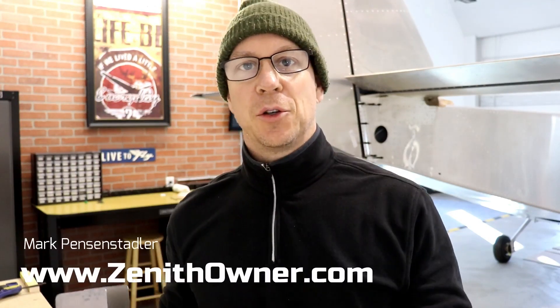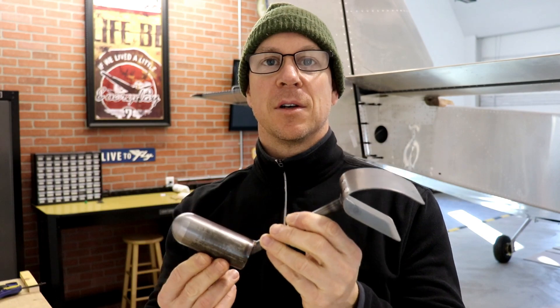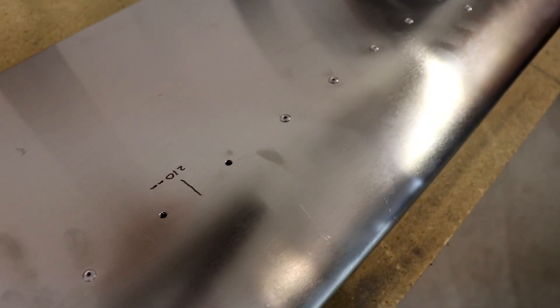In this video I'm going to give you two different ways that I've come up with to match drill the holes in your flapperon counterweights to match the holes that are already drilled into your flapperon.